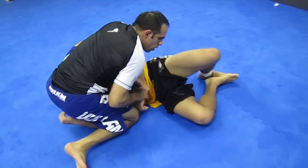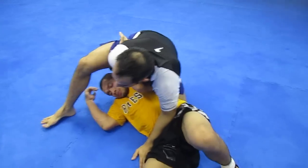That sets me up for arm bars, kimuras, different locks. All right, thank you.